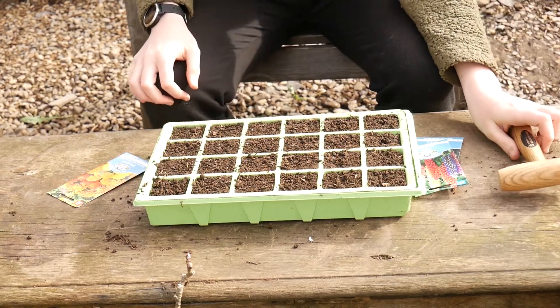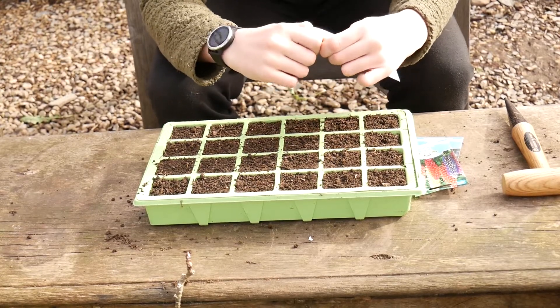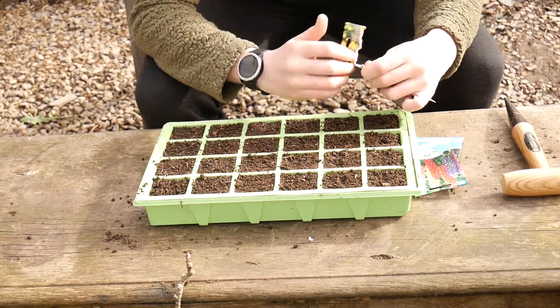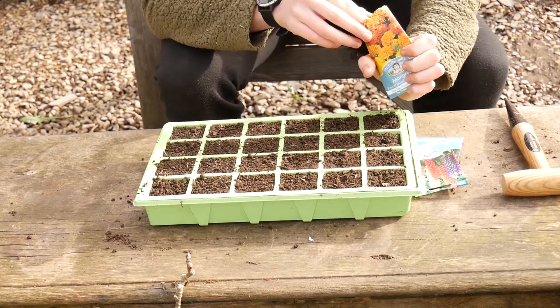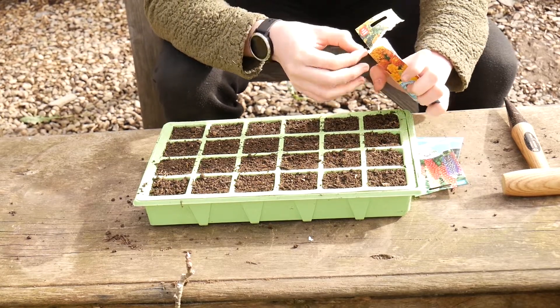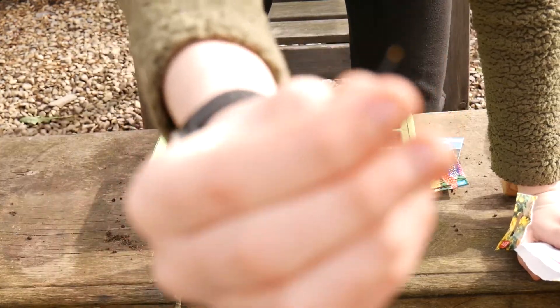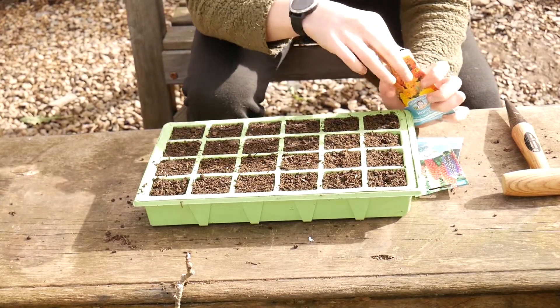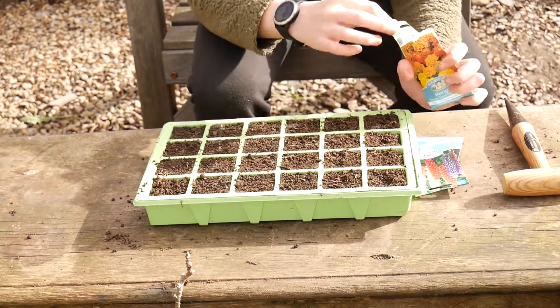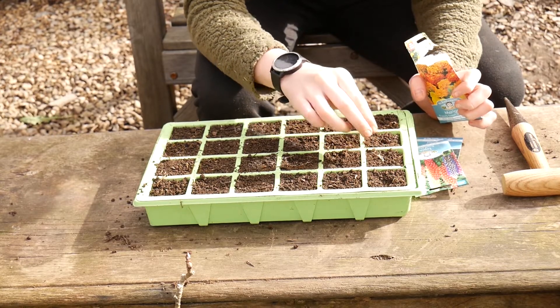So I've used the dibbers to make the holes now and I'm going to get the seeds out and start putting them in. Here's the seeds — I'm going to put that in. I'm going to put two in each hole because I want all of them to germinate.